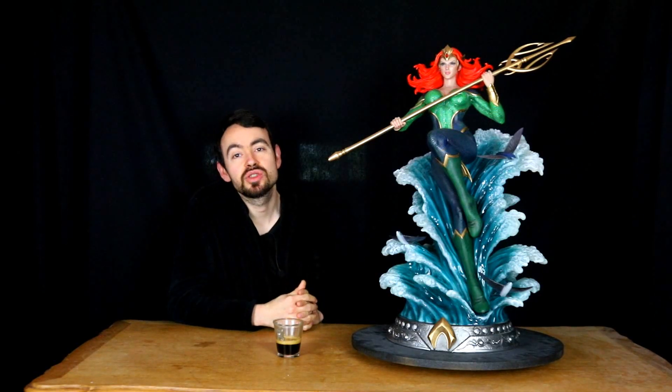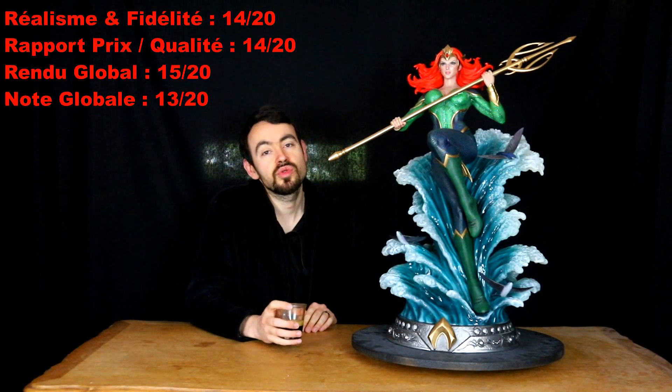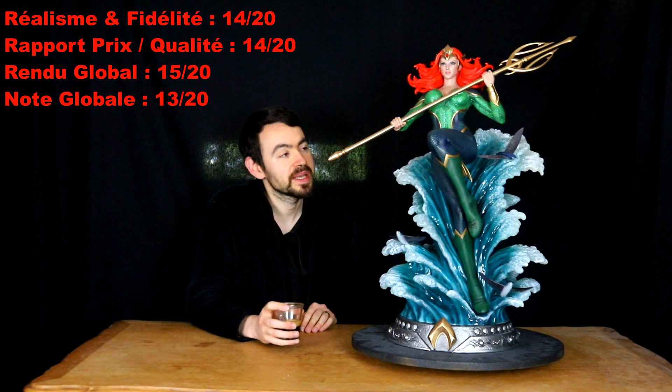En note globale, on n'a quand même pas quelque chose d'époustouflant, et ce n'est pas non plus spécialement low-cost. Donc en toute objectivité, je vais partir sur 13 sur 20. Allez, on clôture avec celle-ci. On verra d'autres personnages féminins dans d'autres vidéos. À bientôt.